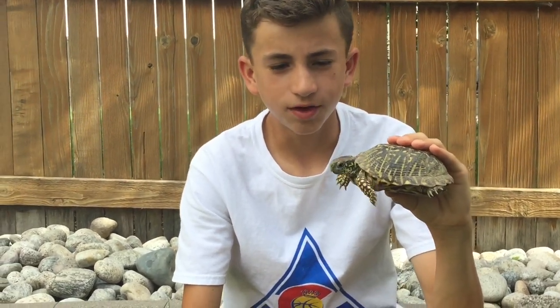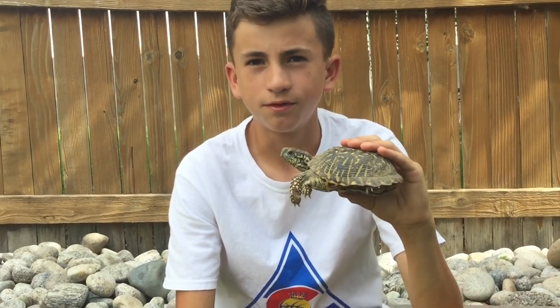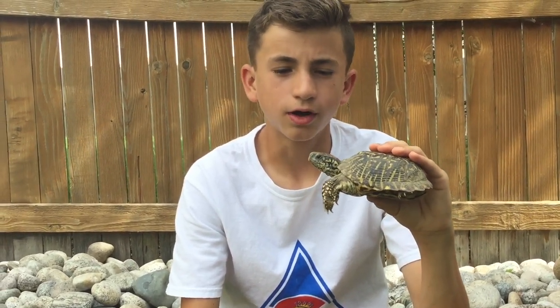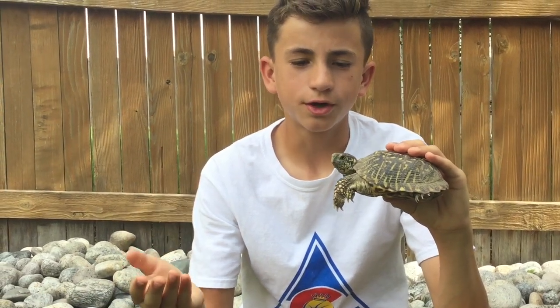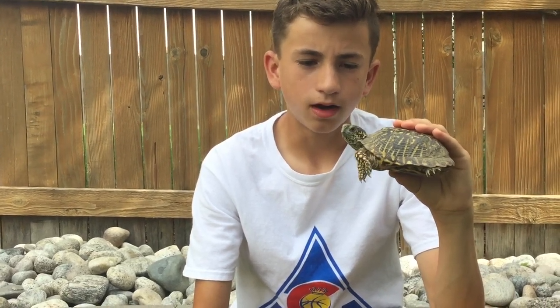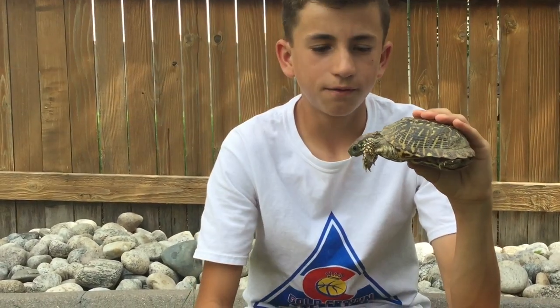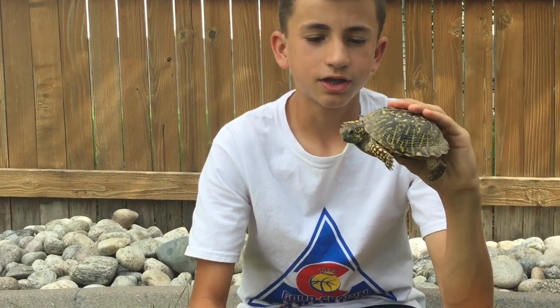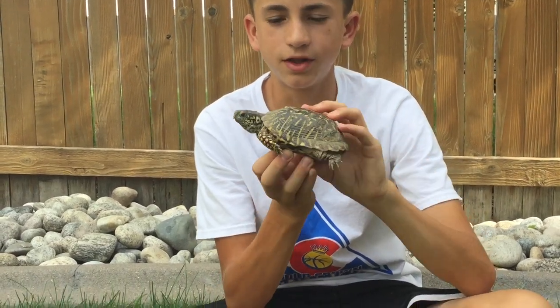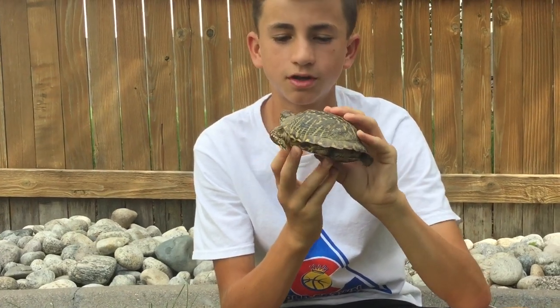The last animal pain index video we did was a crayfish, and it was not really painful at all. But we are going to try it with a turtle, and hopefully it will be more painful than last time. We'll put a card to when we got bit by the crayfish, as well as a card to the last video where we showed the cage we made and up close with this cool looking turtle.